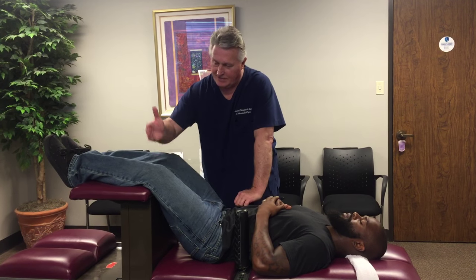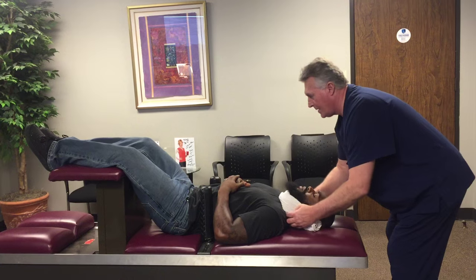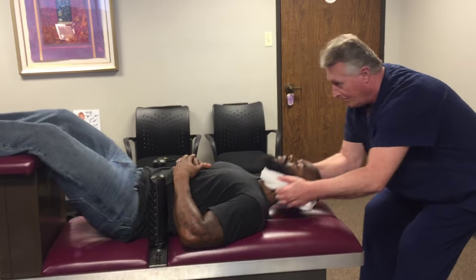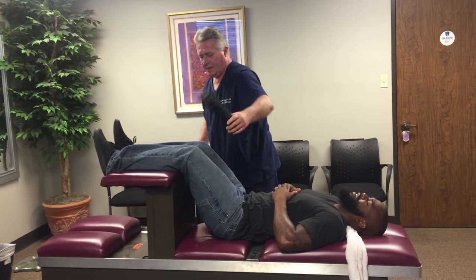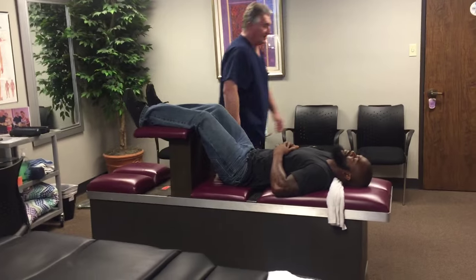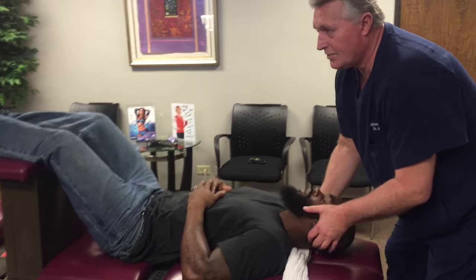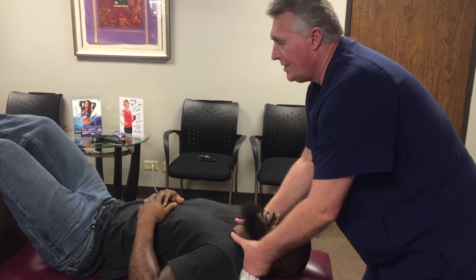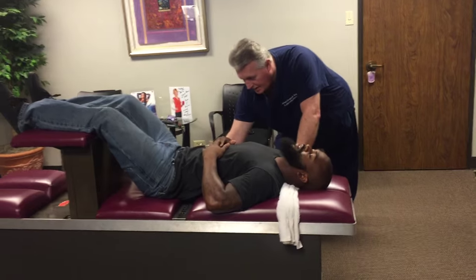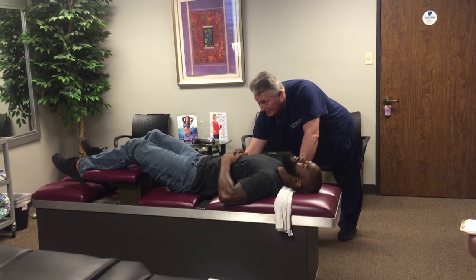We saw like 15 new patients yesterday. Now I'll put this around his occiput and around his mandible — take a deep breath through your nose, let it all the way out, and just let me have him here. Oh yeah, feel that all the way down. That's a cervical Palmer diversified master cervical rotary break, which should have gotten every one of his vertebrae in the neck. Did that feel like you got them all? Yep, that's my favorite one right there.